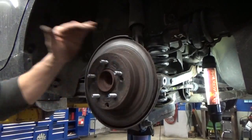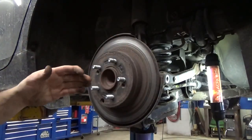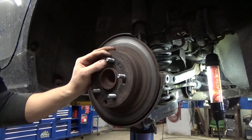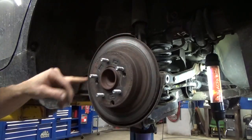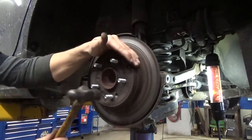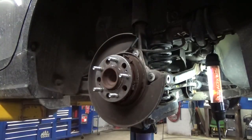Now that we've got our bracket off, we've got to get the rotor off. We've already removed the screws and backed off the brake adjuster. The rotor's seized on there. I've seen in a lot of videos guys using slide hammers to hook over the edge of the rotor — never ever do that. In this case you could because the rotor's junk, but if you intend on reusing it or taking it to a machine shop, don't do that. Just hit on the face of the rotor with a hammer and tap it around — it'll come off.